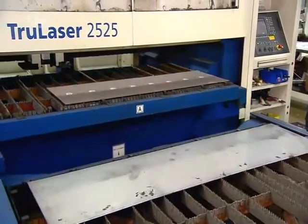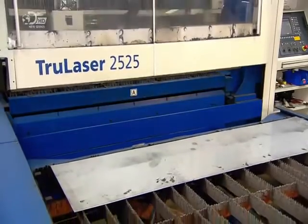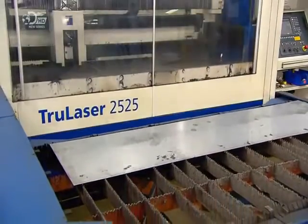Certain tools, like knife blades, are made of premium steel, which is too hard for the press to punch through, so they have to be cut out by a computer-guided laser. The heat literally melts through the metal.